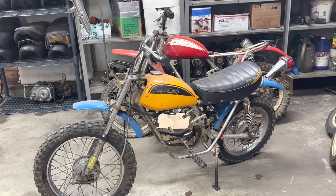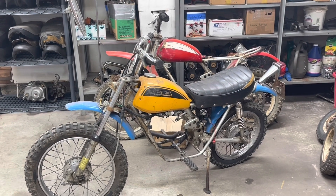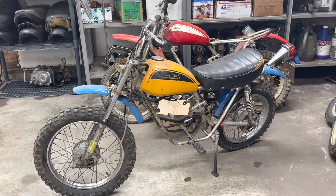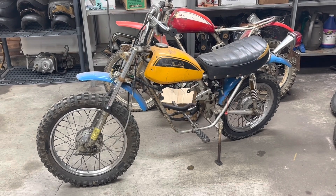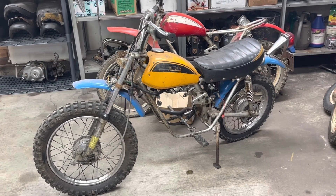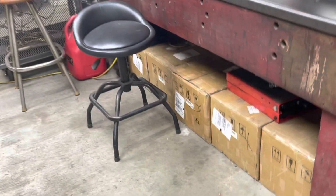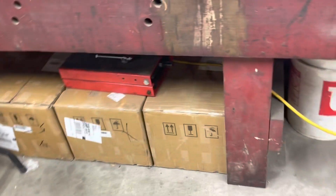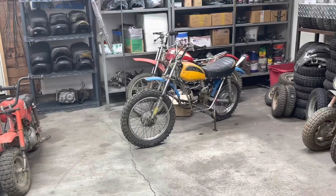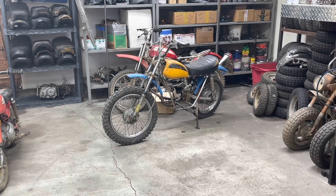I've got these two bikes pulled out and I thought, you know what - we just finished up a project, we're ready to start another one. So I think we're going to take this SL70 that has the yellow tank on it, put it up on the work table. Since I don't have any kind of engine for it, we've got boxes down here with Lifan 125s. We're going to roll that up here, take it apart, and let's go ahead and build an SL70.